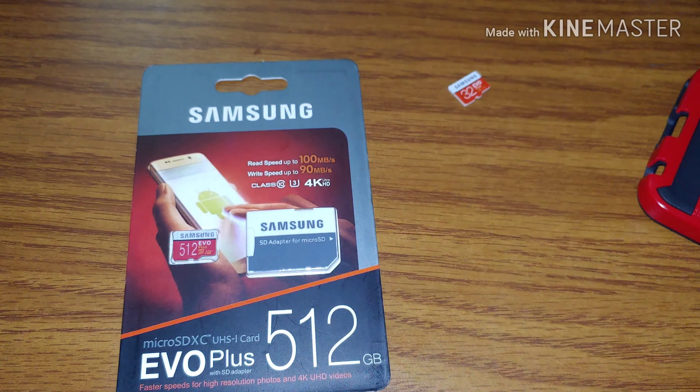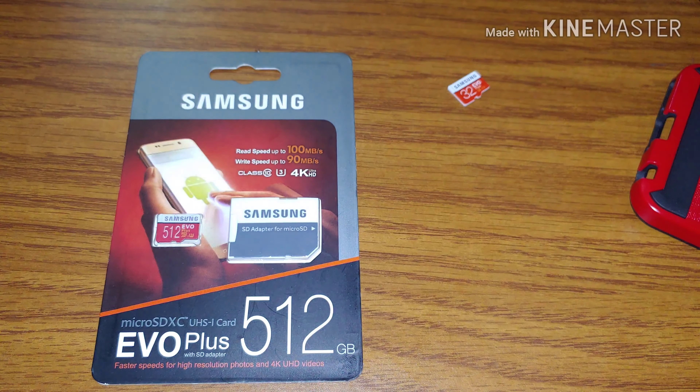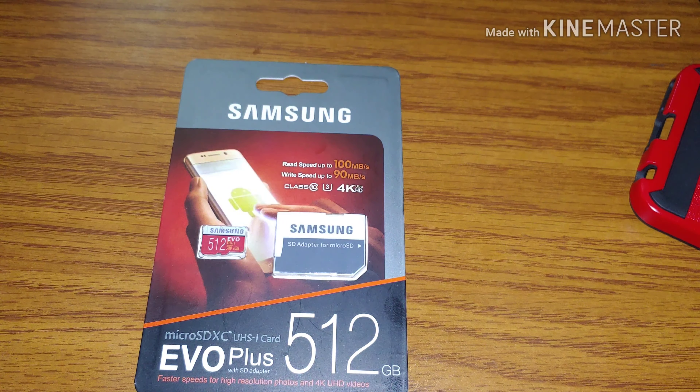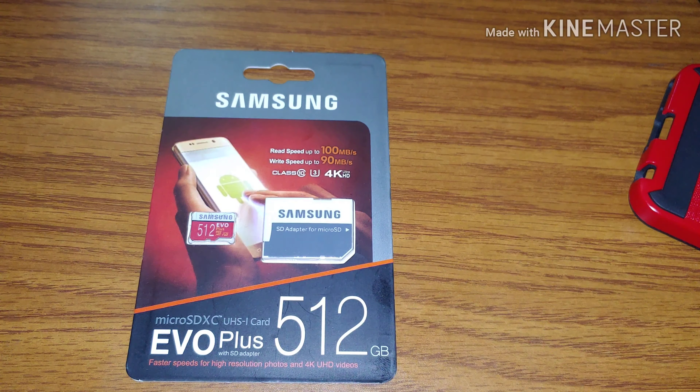So I purchased this memory card and I was so unhappy — I was angry when I found out it was a fake. I contacted the eBay seller and told him what I found. This eBay seller was actually awesome — he apologized, said he'd been hearing this from a few people, and that he would refund me. He refunded me the same day I got the item, so I got my money back. He didn't ask me to send the card back either.